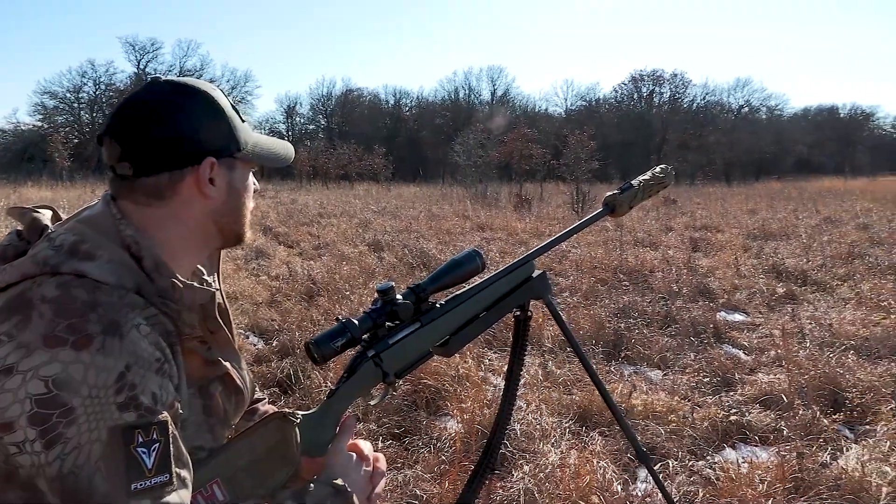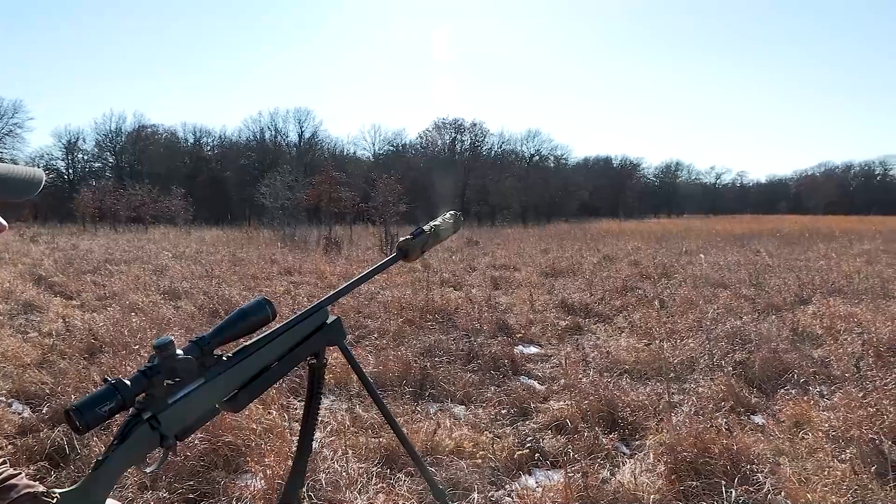Hornady offers presses, dies, and accessories, case care equipment, measuring equipment, bullets, and brass — Hornady has it all. The rifle we'll be loading for and hunting with is chambered in the .22-250.